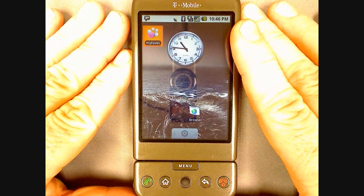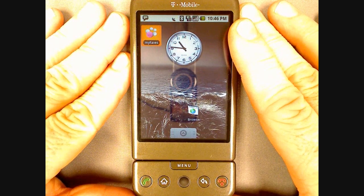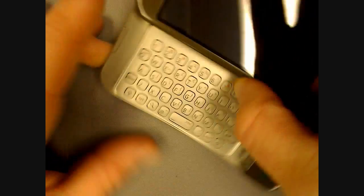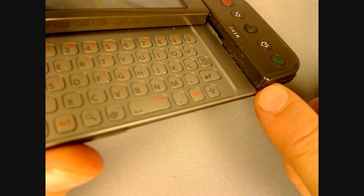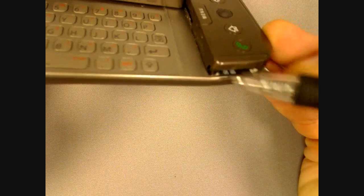The G1 is capable of handling micro SDHC cards up to the currently available 16GB. To replace your current card, slide open the keyboard and using your fingernail, pull on the storage card cover until you can see the storage card. Then using a pen or paper clip, carefully press on the storage card to pop it out. These are really small so be careful not to lose it.